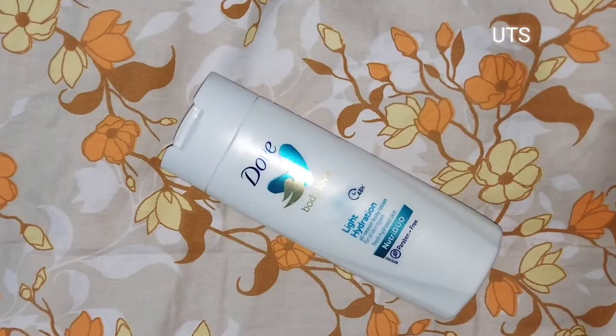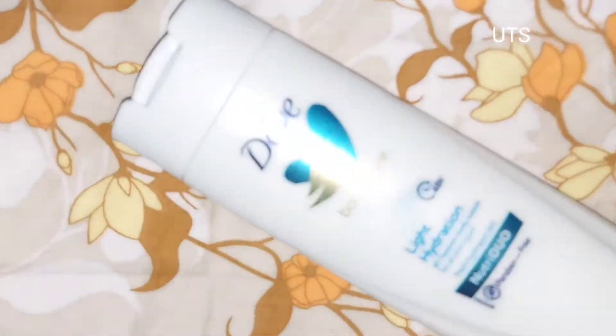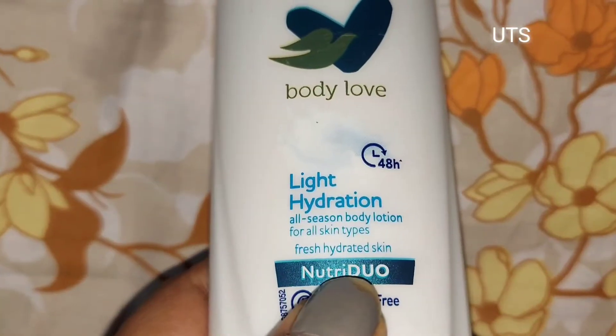Hello friends! Hello everyone! This is Dorvinder Dew Body Moisturizer Day Unboxing and Review.